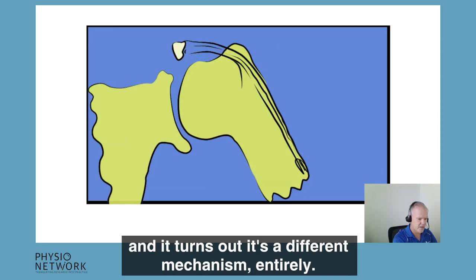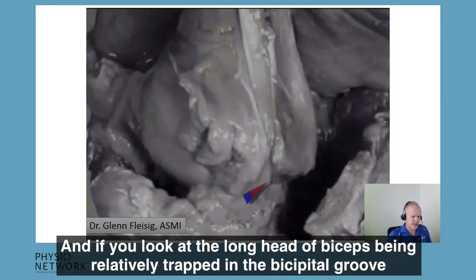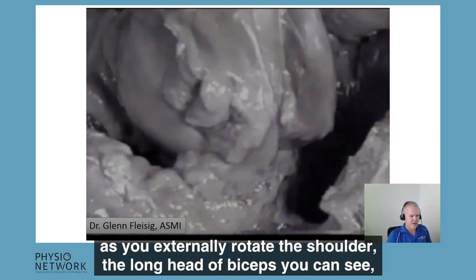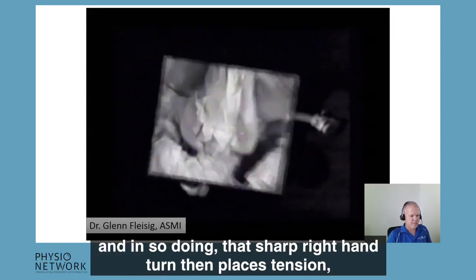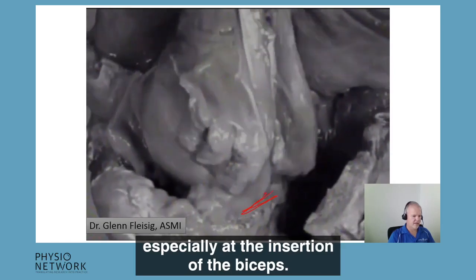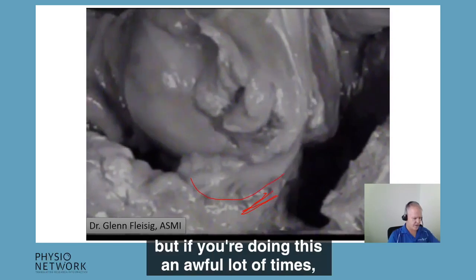So how is the biceps pulling the long head of biceps off its attachment at the superior labrum in throwing athletes? It turns out it's a different mechanism entirely. It was Glenn Fleissig's fantastic anatomic and biomechanical work that originally described this. If you look at the long head of biceps being relatively trapped in the bicipital groove between the adjacent greater and lesser tubercles, as you externally rotate the shoulder the long head of biceps has to take this sharp right-hand turn, and in so doing, that sharp right-hand turn places tension especially at the insertion of biceps.